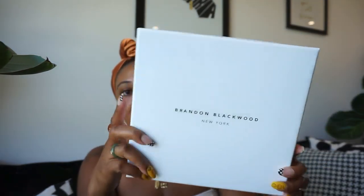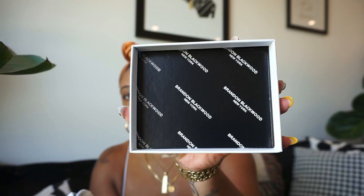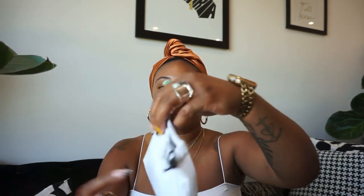It comes in this really nice white sturdy box. They actually bought the wallet too to match, so they put them both inside the box. I'll unbox the bamboo wallet first. I love the packaging — inside is his logo. The boxes are really sturdy, which lets you know he really has attention to detail.